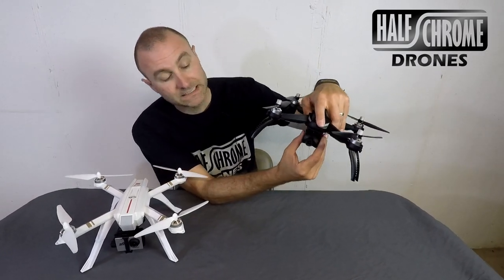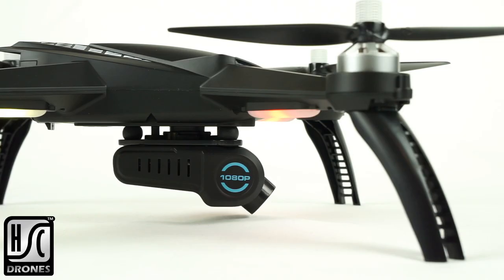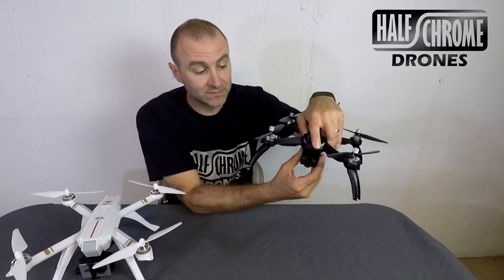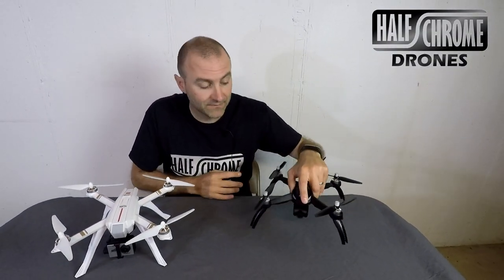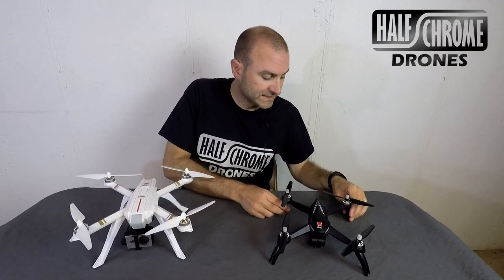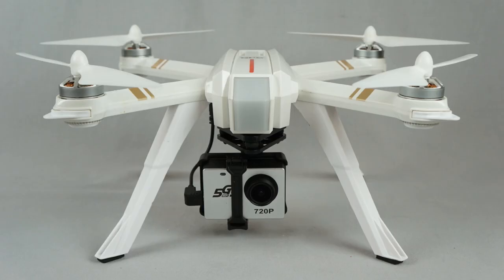This one here has one camera option — it is a 1080p camera. What is nice about this one is there is a servo motor in here that will move the camera tilted up and down. Now, it is not a gimbal, so it's not going to stabilize for you, and it does not have electronic image stabilization. It's smaller and a little bit more nimble, but neither one of these is as fast as the original Bugs 3. These are built to be stable GPS drones, and they are.